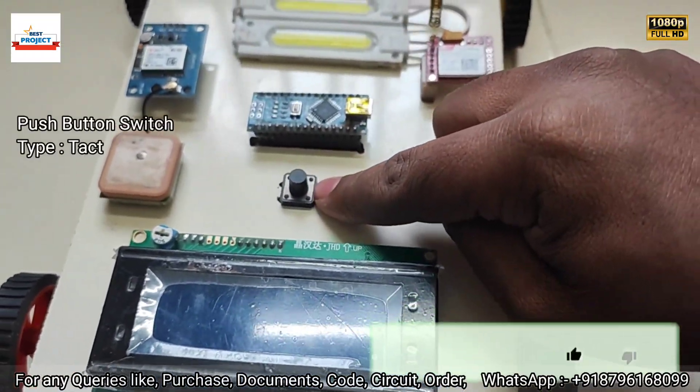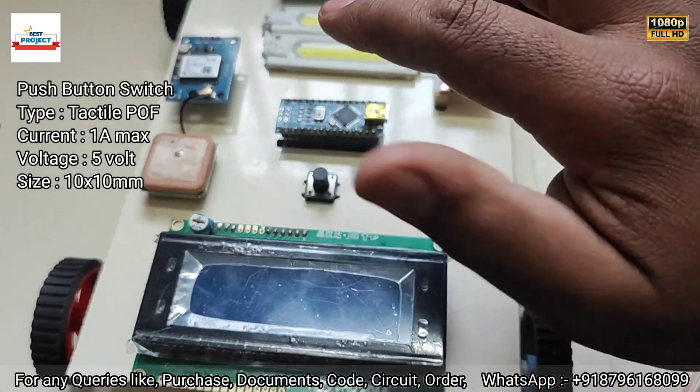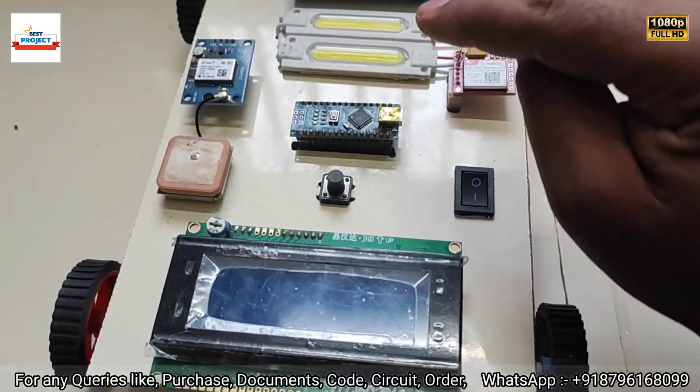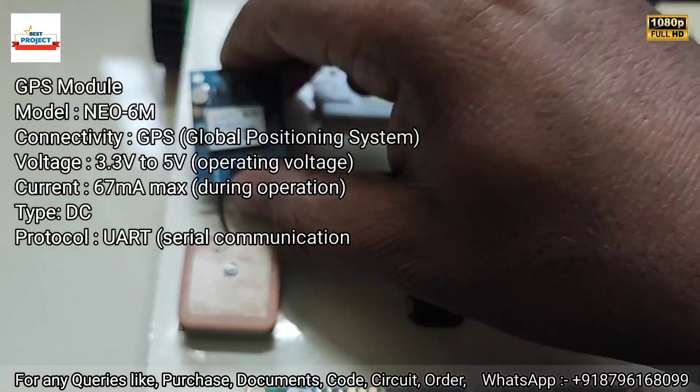This is the test button. If you want to test the coil, just press this button and our system will test the coil. After testing, it will check whether the coil is working or not, and then it will send us an SMS. Here is the GPS module — you can see it is removable.